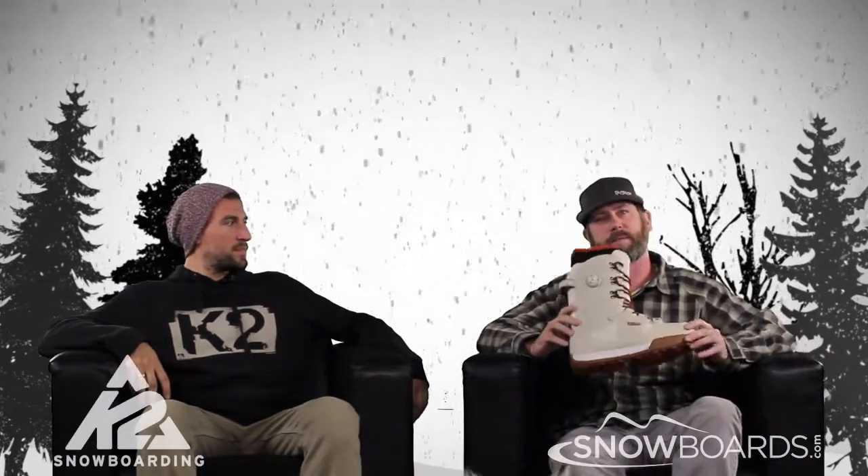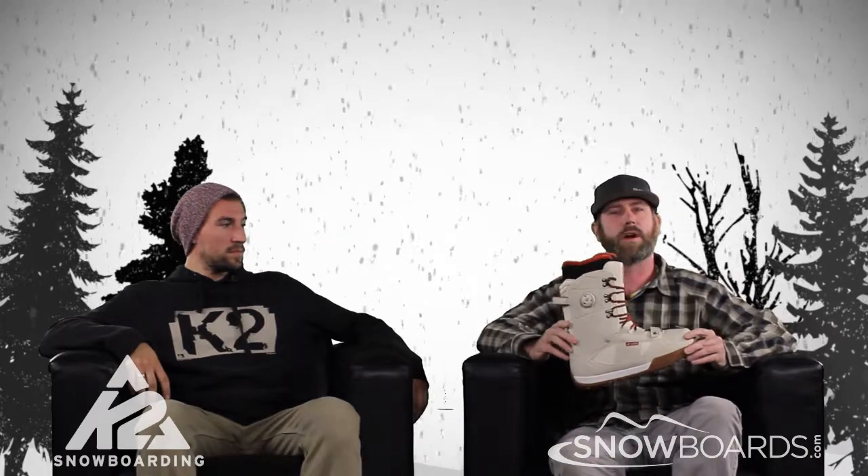Baby Ron here with Snowboards.com. I've got AJ here from K2. And in front of me, I have the excellent K2 Darko boot.